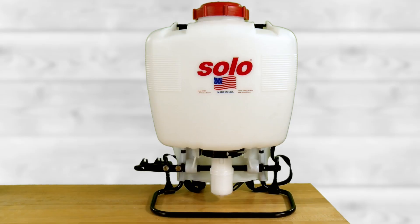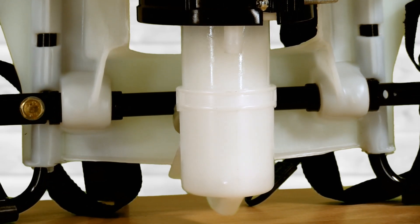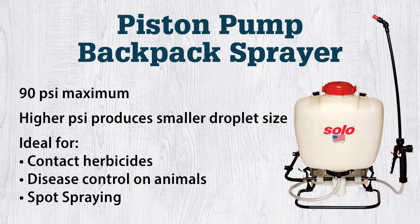Solo piston pumps feature a cylinder housing in which a piston travels up and down to generate pressure. Most models can reach 60 psi, but select models can reach 90 with an optional plug installed. More pressure equals smaller droplet sizes, which is important for use with contact herbicides or other products that might require smaller droplets.